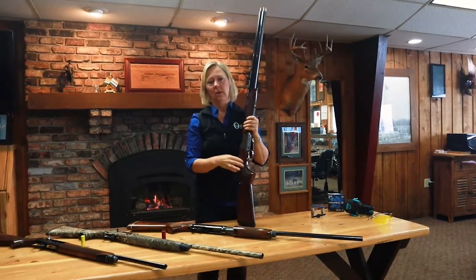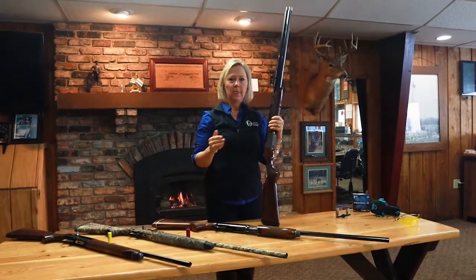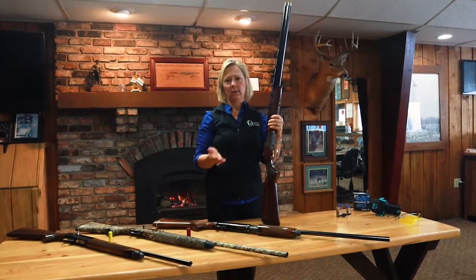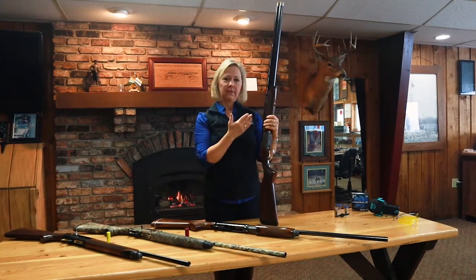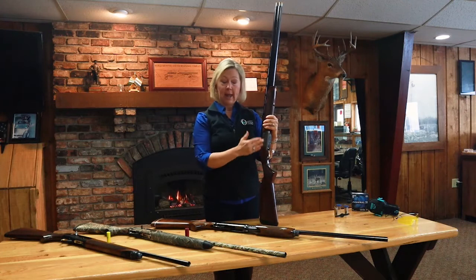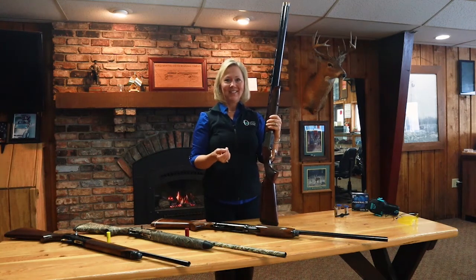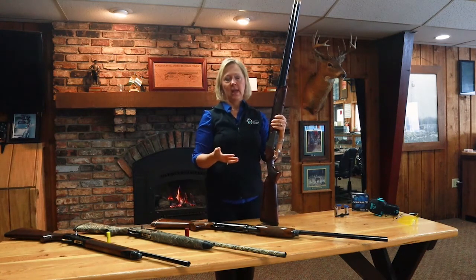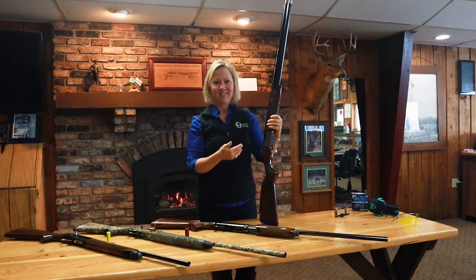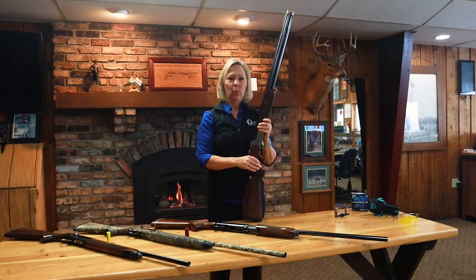Fit is a huge piece of this. This is the part where you don't want anyone telling you what you want — you need to figure out what action you're comfortable with and what fits you, because everybody is different. We all have different arm lengths, different builds, and different eye dominance, so you have to take all of these things into consideration.